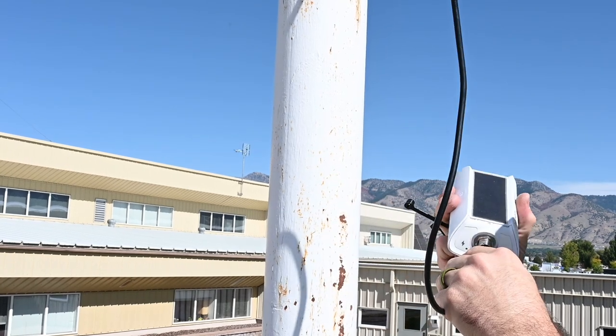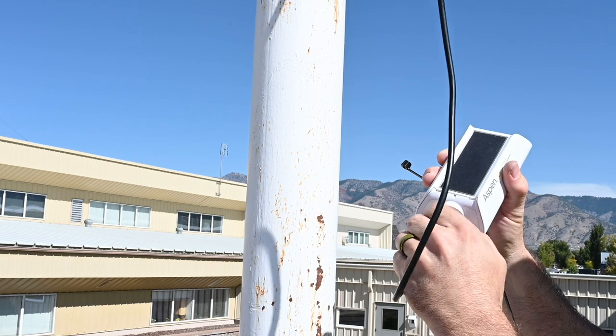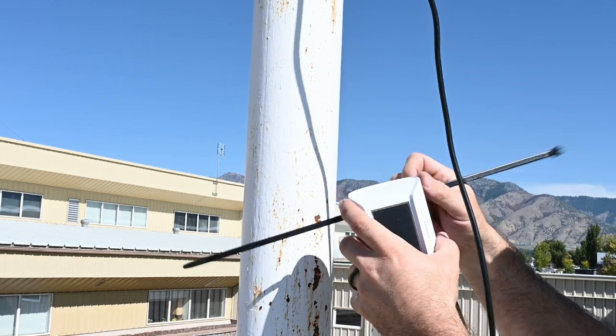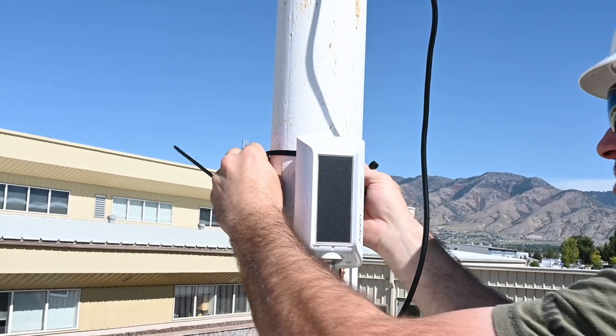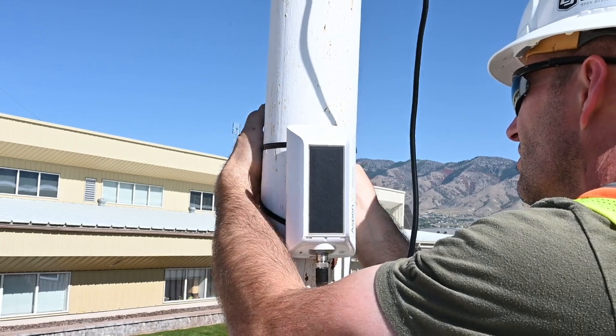Using the zip ties included with the Aspen 10, mount the Aspen 10 to the pole below the Wintersense. Leave enough slack in the wire to form a drip loop in the cable below the Aspen 10.